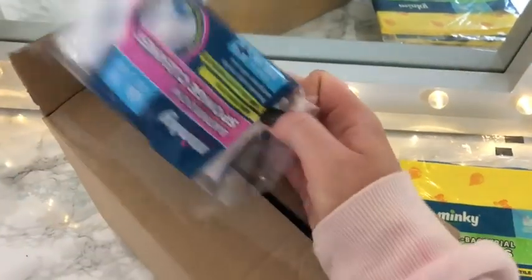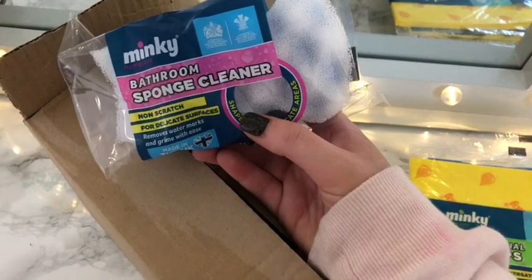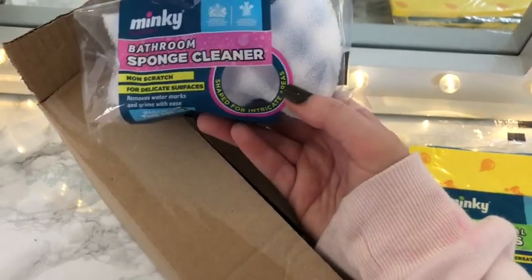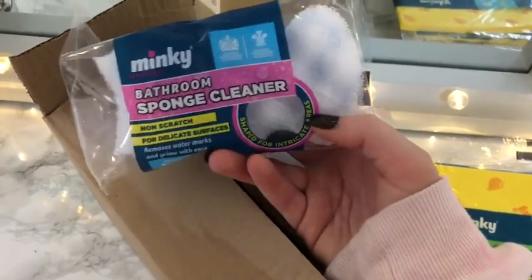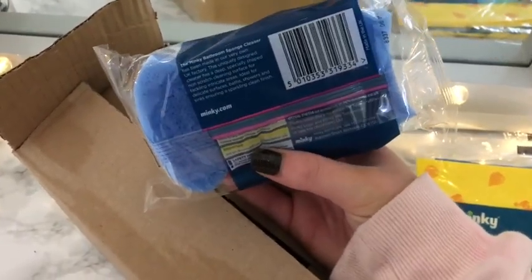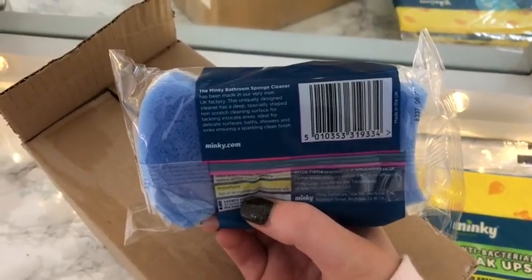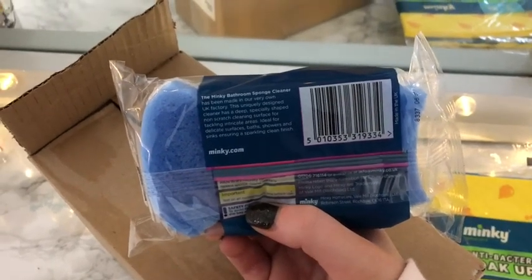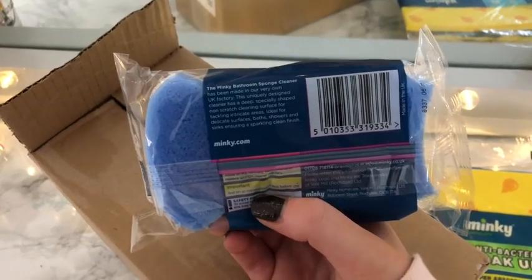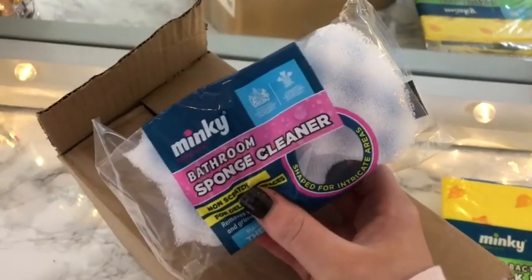The fourth item is the Minky Bathroom Sponge Cleaner. It's non-scratch for delicate surfaces, removes watermarks and grime with ease, and it's made in the UK. It's shaped for intricate areas so you can use it in your shower. I actually didn't have a bathroom cleaner and I've been told this one's good, so I'm happy to get this. The uniquely designed cleaner has a deep, specially shaped, non-scratch cleaning surface for tackling intricate areas — ideal for baths, showers and sinks, ensuring a sparkling clean finish.